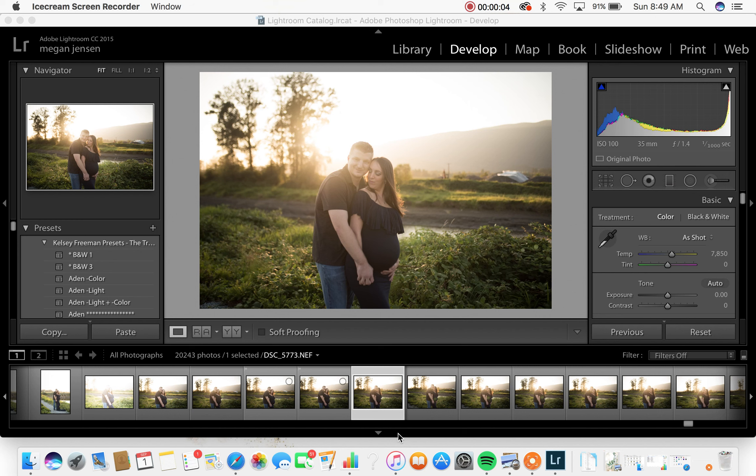Hey guys, it's Megan here with Megan Ashley Creative. I thought I'd come on and do a little editing video for you guys. I'm gonna go through one of the images from a workshop I did the other weekend. We went out at the end of August, we had those beautiful sunsets, and we played around a little bit. I had some wedding clients of mine come out - Brian and Veronica, as you can see on the screen - and we did a little photo shoot.